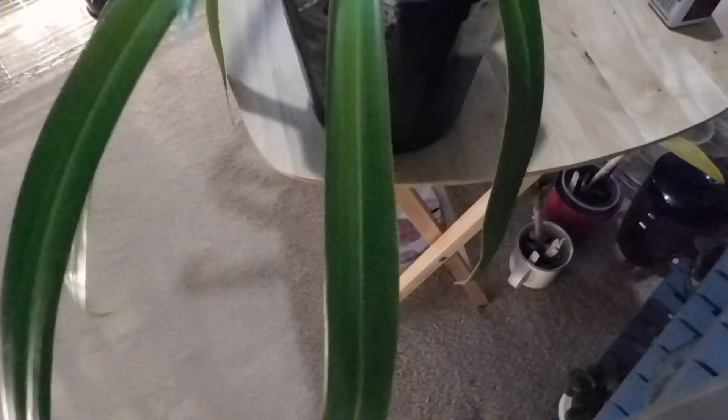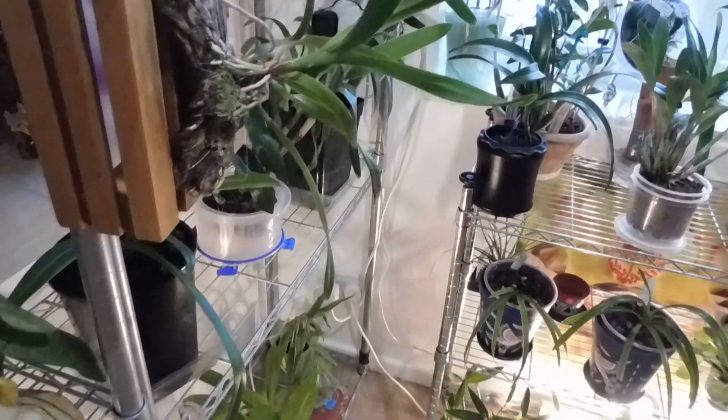This is Phragmipedium longifolium — this is one of those seedlings I got from Burnham's nurseries last February and it was £6. Look at the length — this is the newest leaf here and at first I thought that was a little root but no, that's a new growth. I'm super excited about that. Because this is in a smaller pot this will get watered later, then it just goes back up on that shelf.